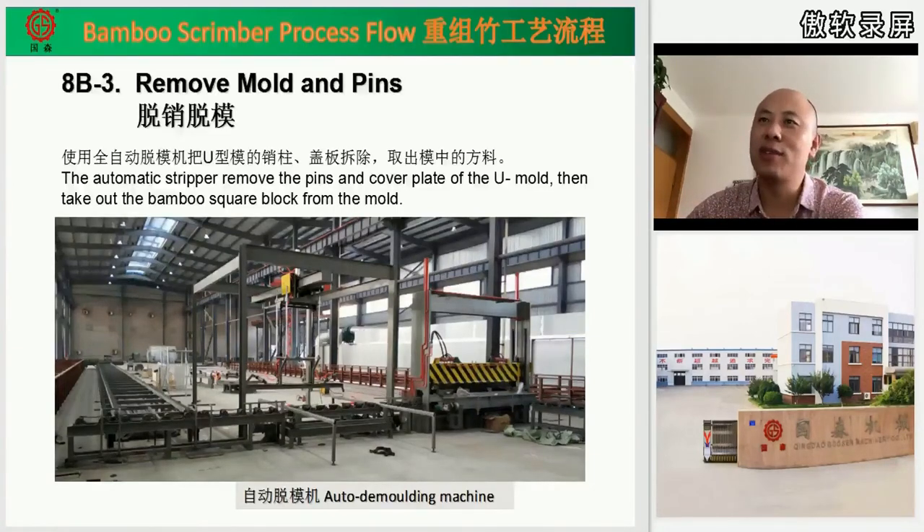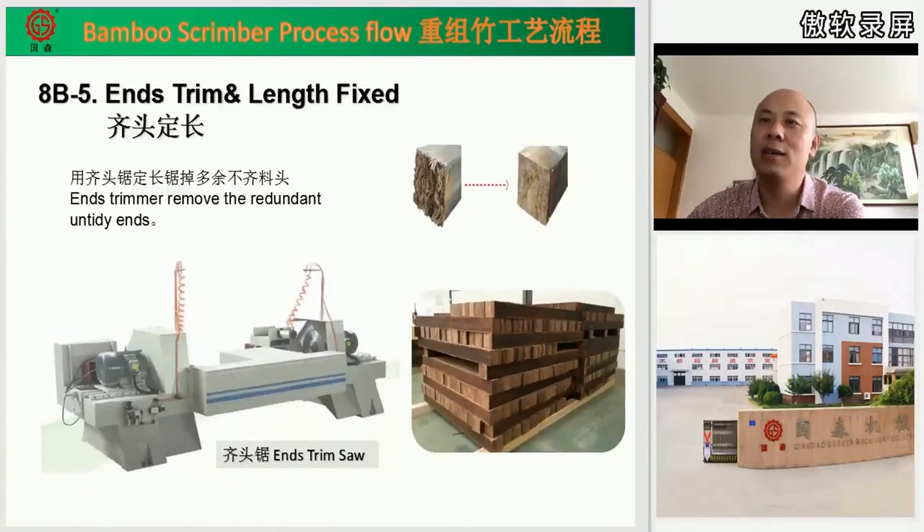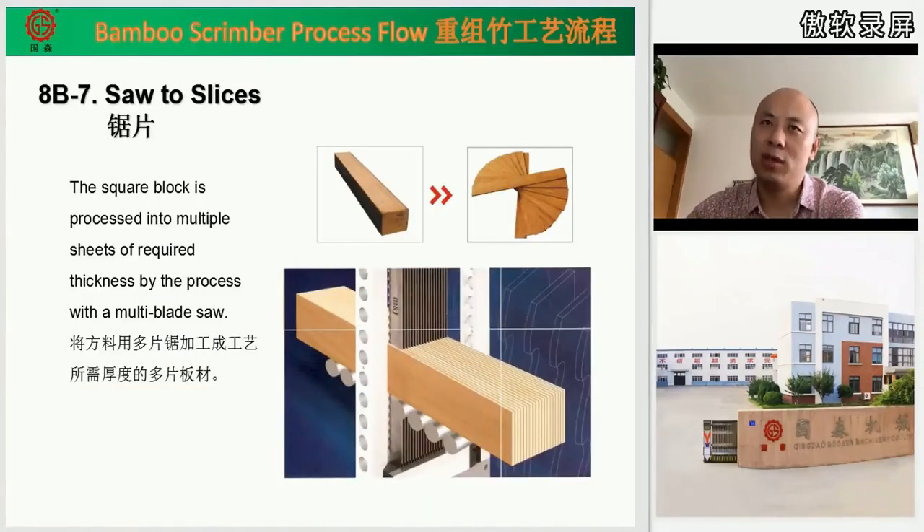After that, automatic stacking machines stack the blocks onto pallets, and we can use a forklift to move them to another place. There is also a saw to trim both ends, and a surface planer to remove uneven material on the surfaces to make the block surfaces smooth. We also need a multi-blade saw to divide the block into many smaller pieces.